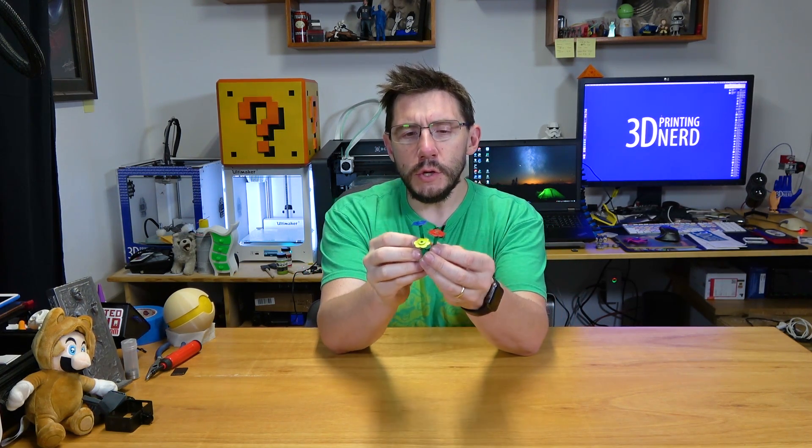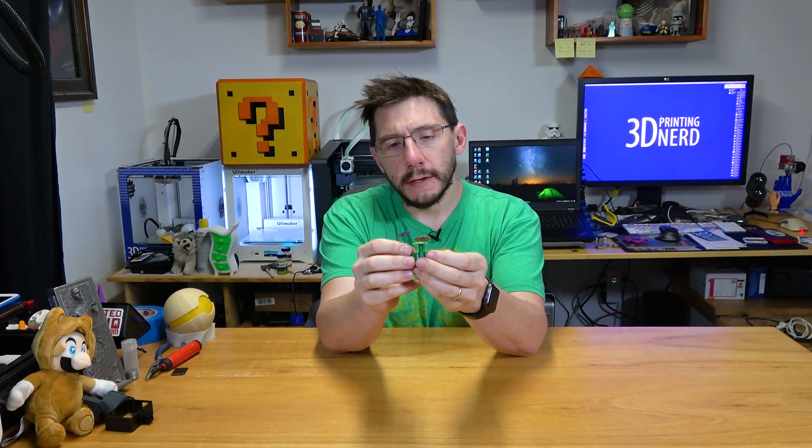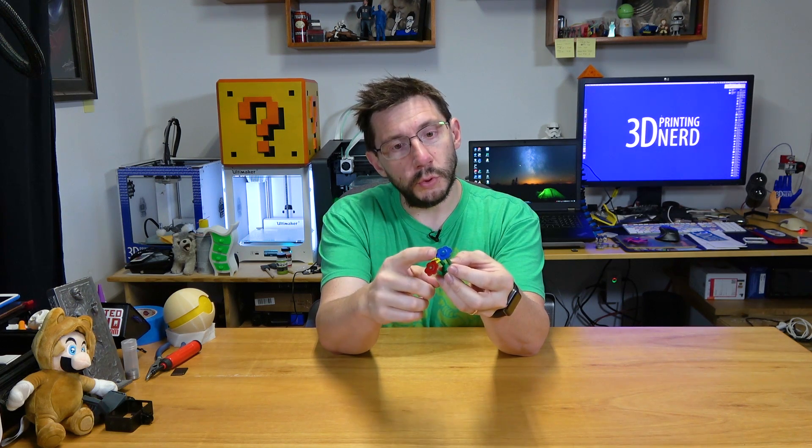These are Lego-esque flowers. Look at these things — these are cute, so cute. I printed this out and then I painted it. I painted this one yellow, painted this one red, this one blue,